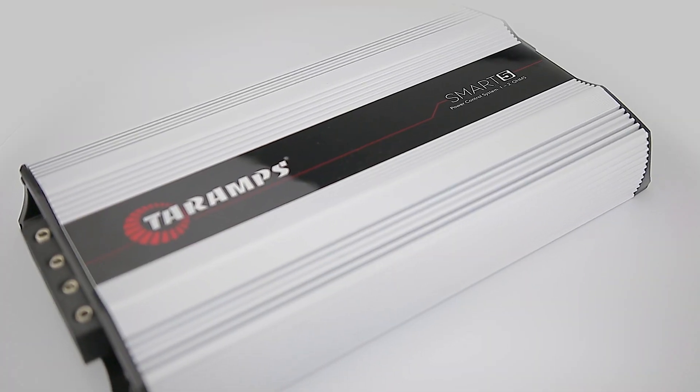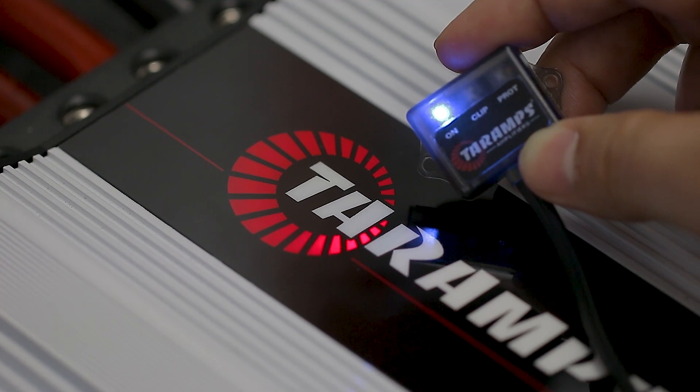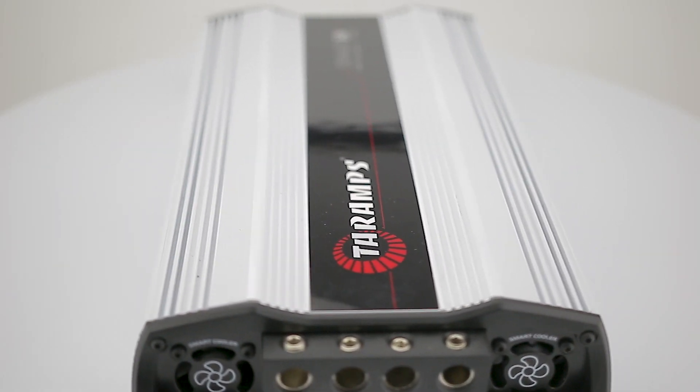Have you ever thought about having an amplifier that delivers high performance in an intelligent way? We proudly present the Smart 5 — an intelligent amplifier capable of monitoring everything that happens during its operation, ensuring greater safety and performance.